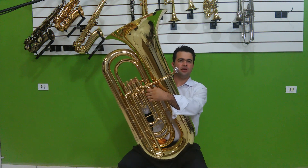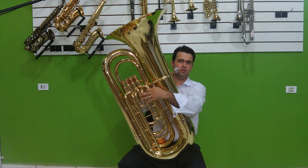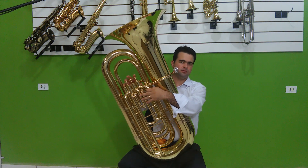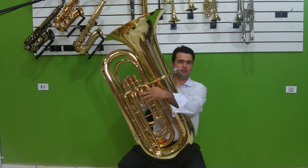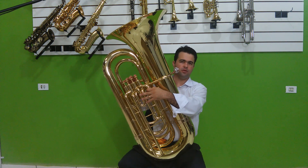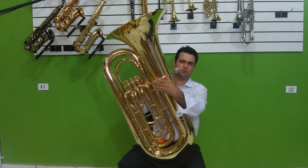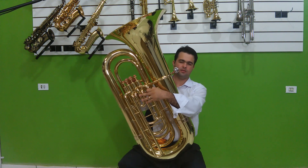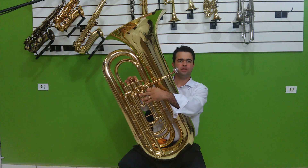Pessoal, só tirando uma dúvida a respeito do uso do quarto pisto. O quarto pisto, na realidade, passa essa tuba para Fá. Então é um recurso para a afinação do instrumento. Quando vai ser usado esse quarto pisto da 981? Tem muita pessoa que já tem essa informação, mas muitas pessoas não têm acesso a ela.